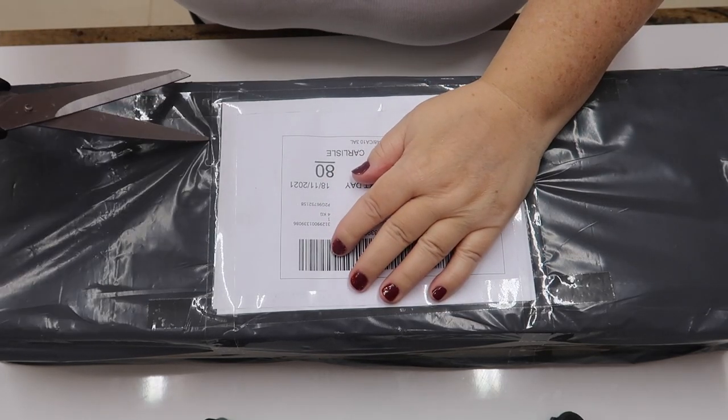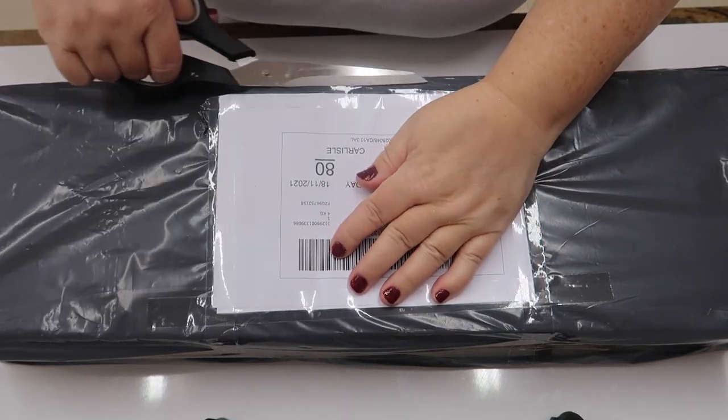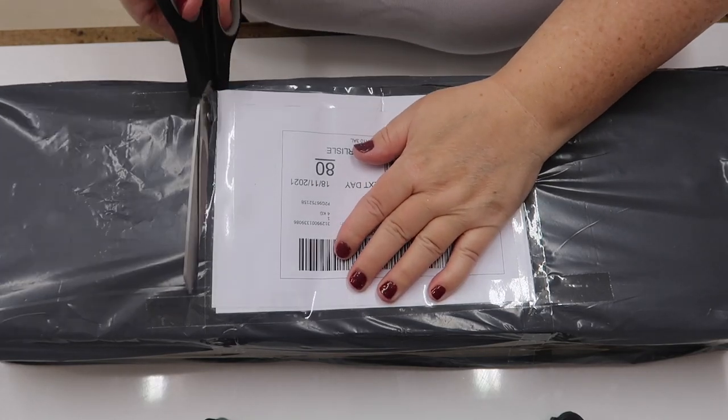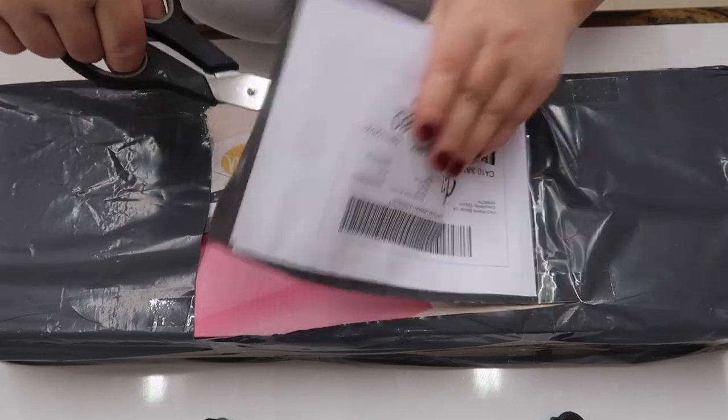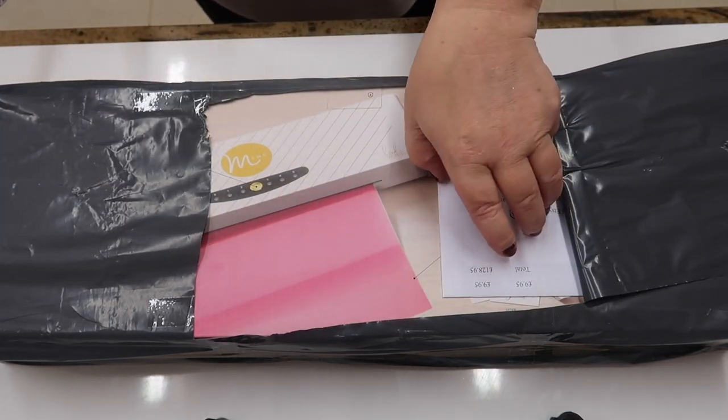I've got a delivery — the shape would give it away. It's something I've been using, I think, for about two years.